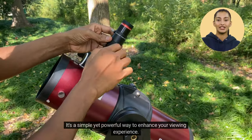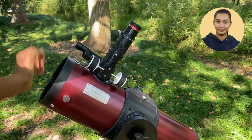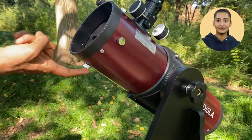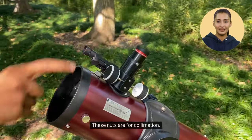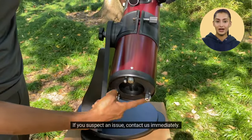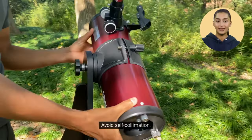Now that you've grasped the fundamental aspects of your Edisla Astra, these nuts are for collimation. Your Astra comes pre-collimated. If you suspect an issue, contact us immediately. Avoid self-collimation.